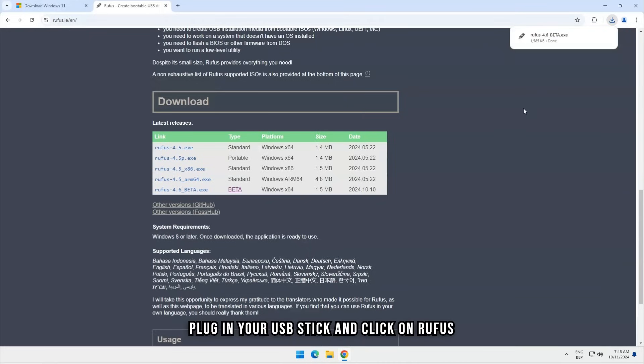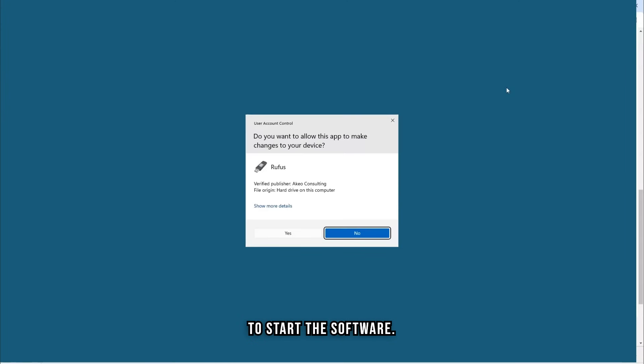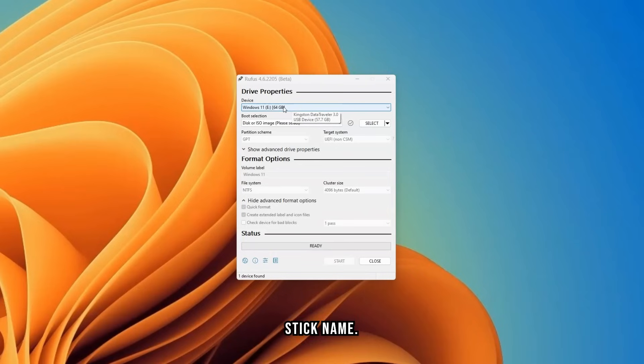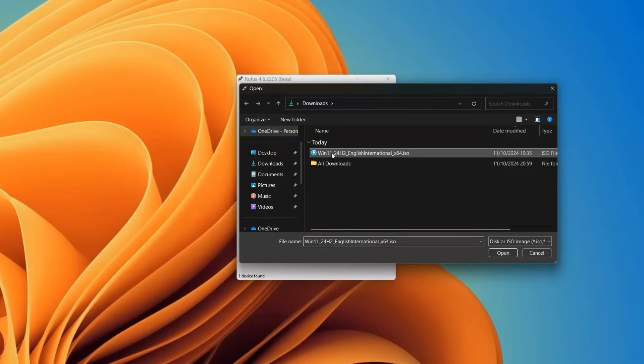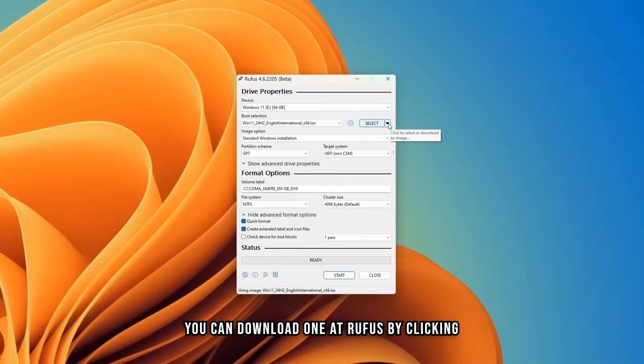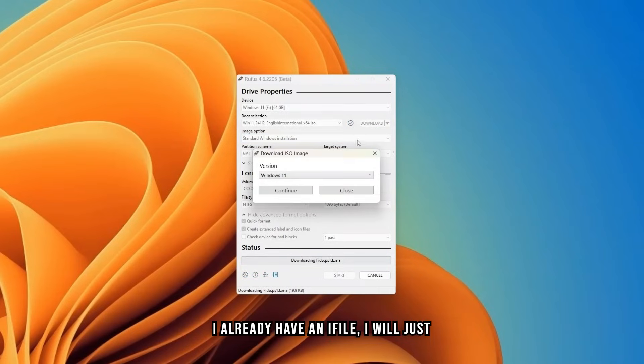Plug in your USB stick and click on Rufus to start the software. Under Device, you should see your USB stick name. Press on Select to mount your Windows 11 ISO. If you still don't have a Windows 11 ISO, you can download one via Rufus by clicking on the drop-down arrow next to Select and choosing Download. Then click on Download and choose your settings. Since I already have an ISO file, I will just mount mine.